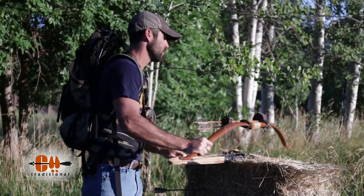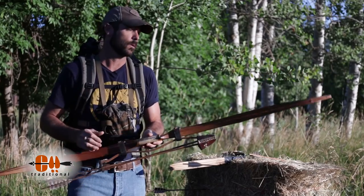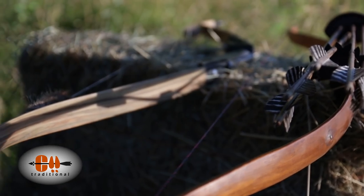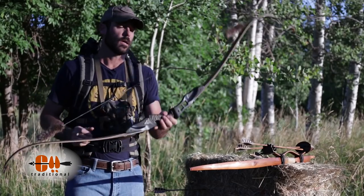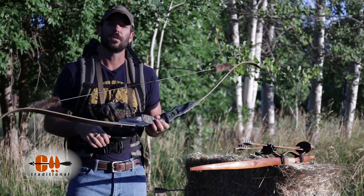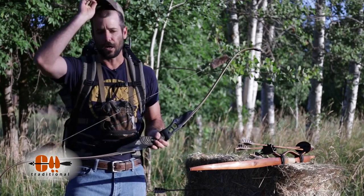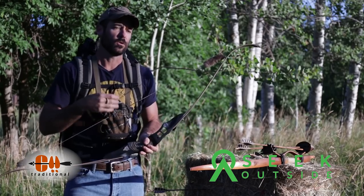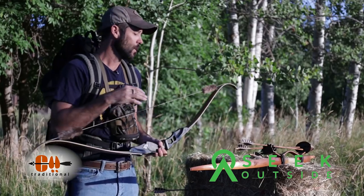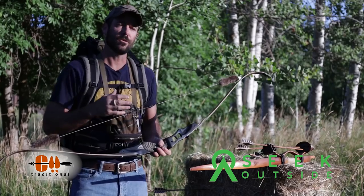I hunt with a self-bow, and this is the bow that I'm probably going to hunt with this year — the bow I'm going to be shooting every day. But I also keep a modern glass bow handy, right next to my back door. The reason I've got this bow in the house is to practice my draw and hold. I'll draw this bow and hold it for 20, 30, 40 seconds sometimes. This is a 50-pound bow, whereas you could probably do that with a self-bow, but it puts undue stress on the bow.